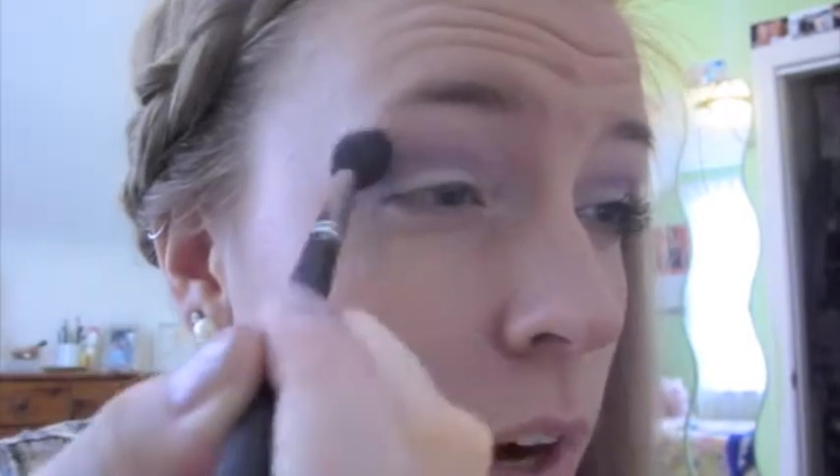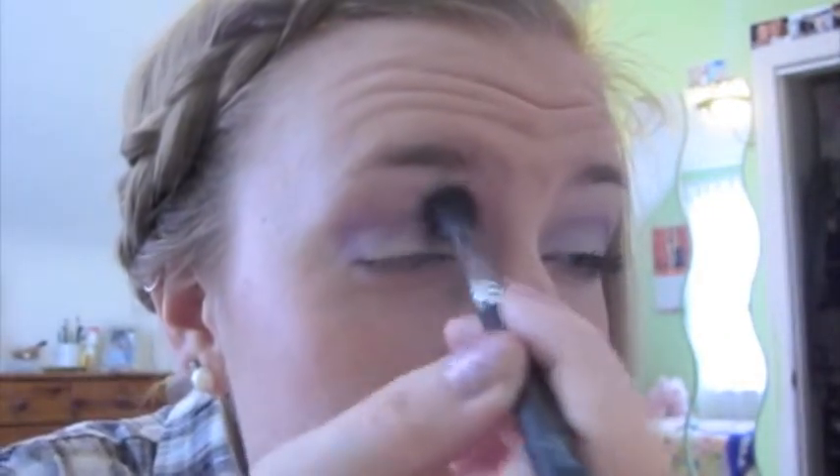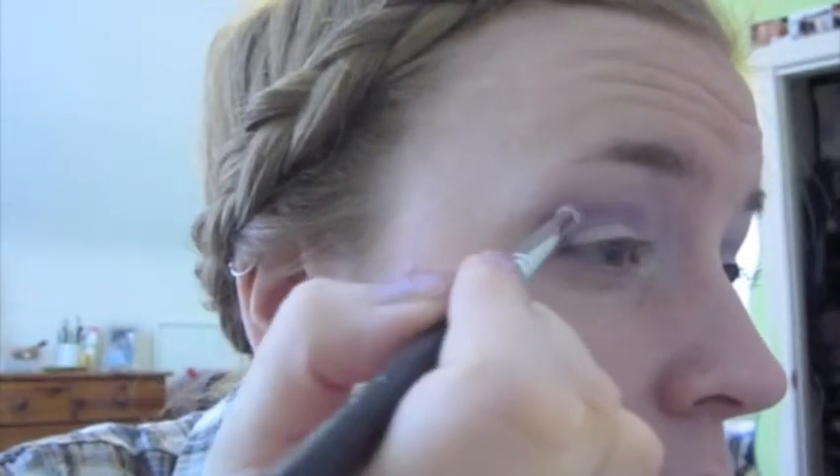Then I'm going to go back with the pencil brush and make my outer V a little darker. Next I'm going to take the same tapered blending brush from Sigma with a different, softer purple, just to go under the brow bone and just above the crease. I'm going to take the same Sephora Blockbuster Palette with this softer purple here. Just a tiny bit and focus down here in the crease more, because we want the crease to be a softer effect compared to the V. Then go back to that original purple color and touch up the outer V again just to make it darker.